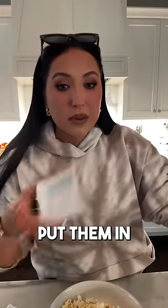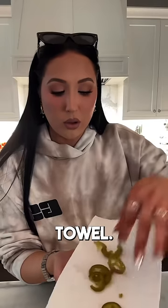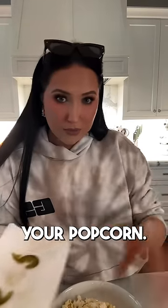Typically I'd put them in a little side dish, but no — put them on a paper towel. Get rid of the juice so they're dry. Then put them on your popcorn. It's that easy.